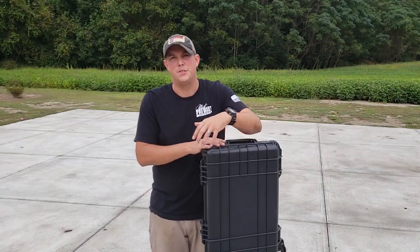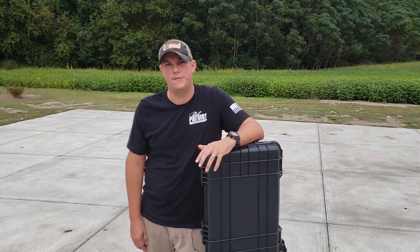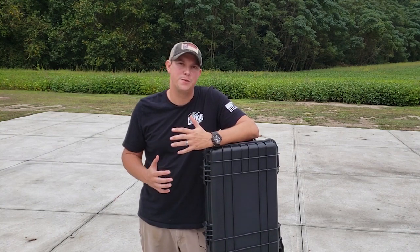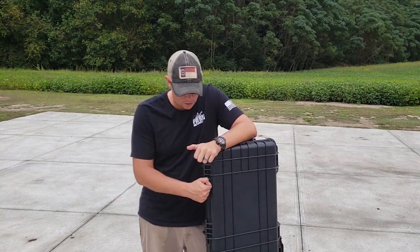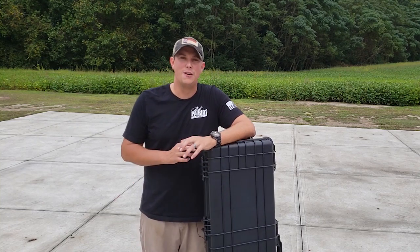A lot of times your soft rifle cases are going to do just fine for most of your rifles — your average AR-15s and things like that — but if you have some type of precision rifle, or just something you spent a lot of money on, or maybe you do a lot of traveling and you need a TSA-approved hard rifle case, you may need to go with something like this.